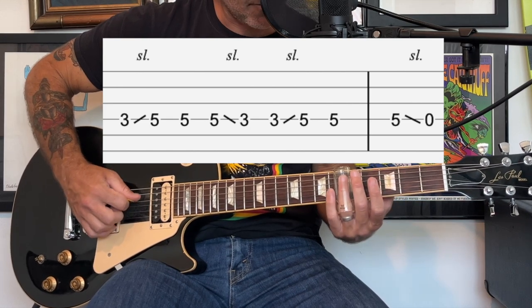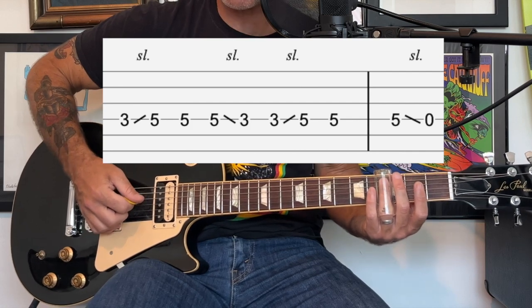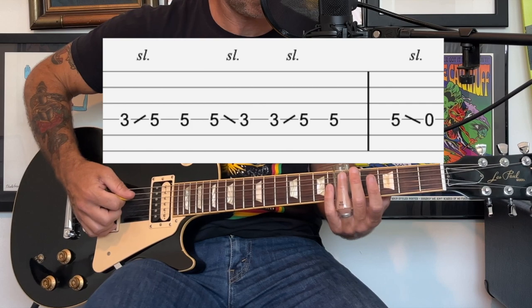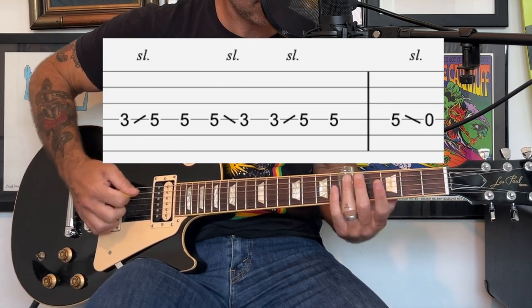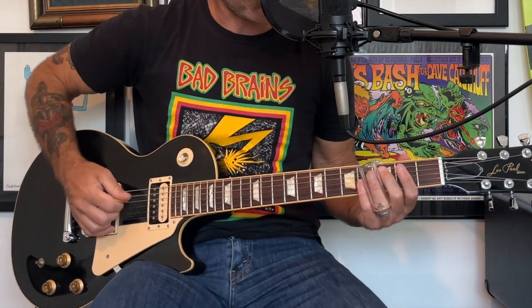Then you're going to slide down, then slide back up, then play at the fifth fret, then do kind of a pull off to open. So that whole banjo part all the way through goes like this.